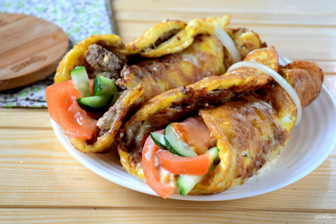It will turn out very beautifully and effectively. That's it — eat with pleasure.